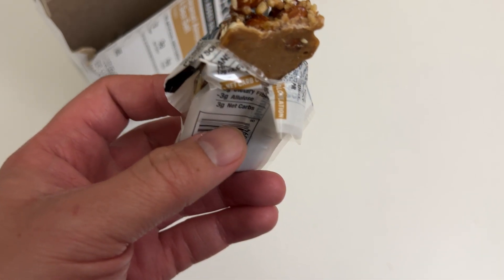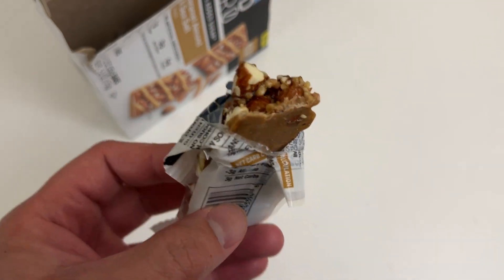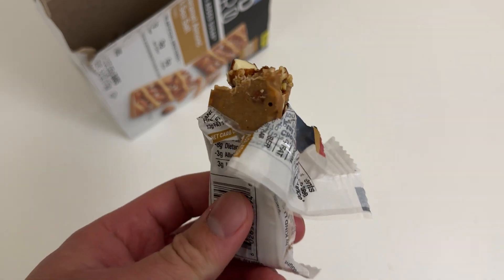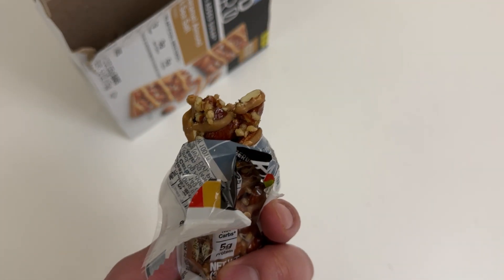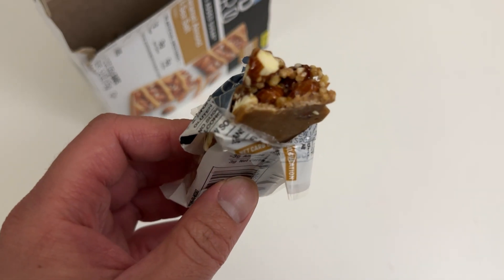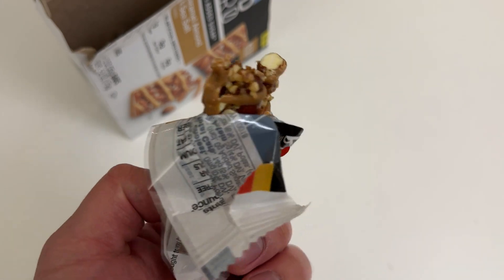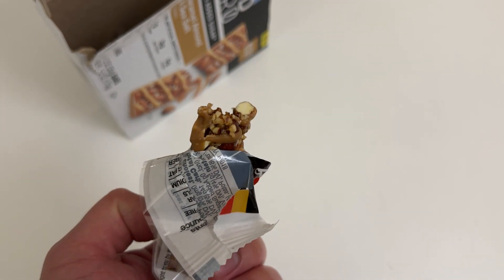Hmm, pretty good. Yeah, I dig it, I like them, definitely would get them again. I'll drop a link in the video description below where you can order these from. Let me know guys what you think of these in the comment section below. Hope you're all doing well, catch you all in the next unboxing video — later!